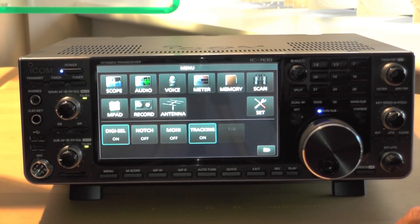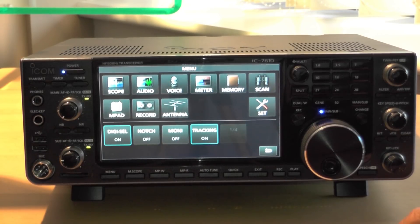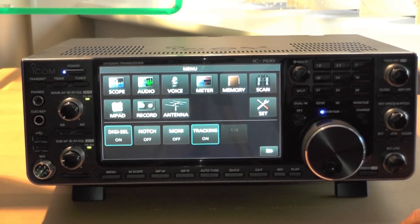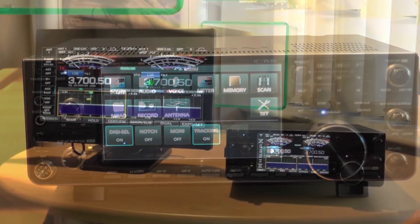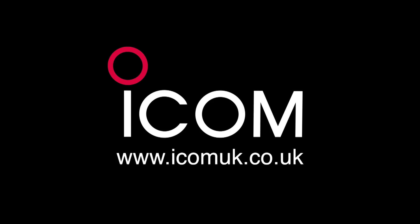So what type of users would this radio appeal to, Bob? Well, for contesting it's got pre-programmed contest memories and things like that, and the performance of the receiver would lend itself to that. It's got the usual ICOM transmit audio quality and adjustments — it's absolutely superb for contesting. But also, lots of people are suffering interference nowadays, and this has got the tools to combat that kind of problem. This model will be available later in the year. Please stay tuned to our website and our social media feeds for news about its release.